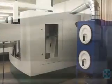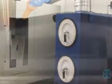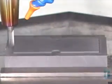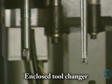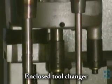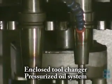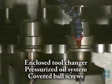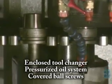Quiet and compact turret dust collection technology keeps the work area and your facility clean. Every Creative Evolution HSD series machine also features an enclosed tool changer, pressurized oil lubrication, and double-protected ball screws for cleaner operation and longer machine life.